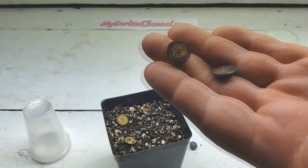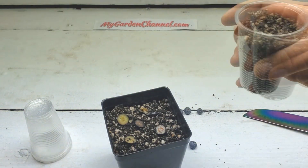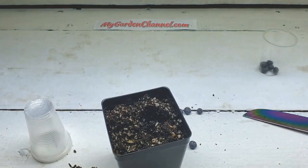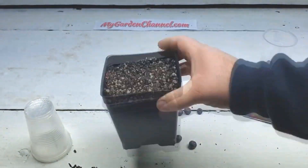pH level was mentioned a couple of times on the first video as well. Yes, blueberries do like acidic soil between four and five on the pH scale. However, to germinate they don't need acidic soil. But over time, yes, you want to plant them and place them where they like it.